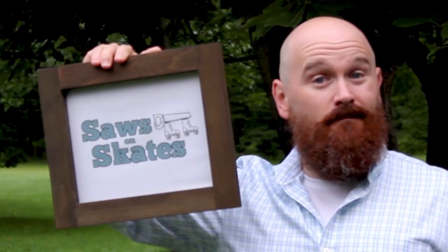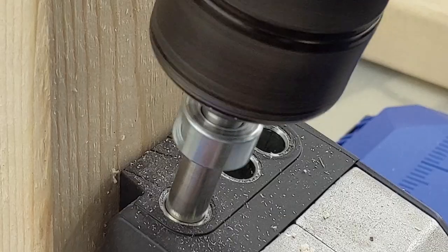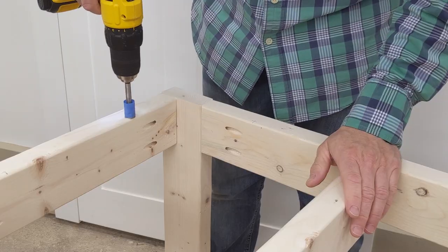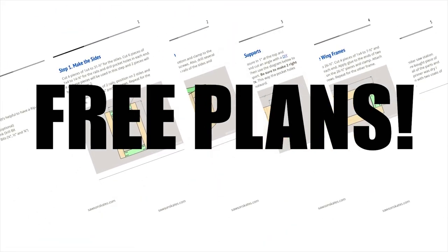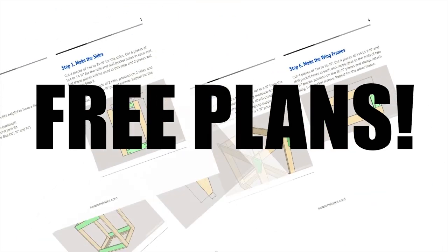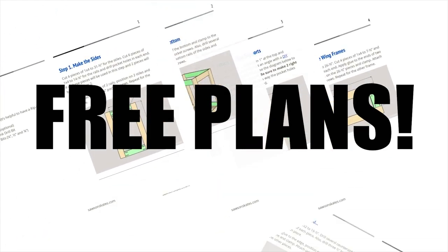Hey there, Scott here with Saws on Skates. Today I'm going to show you how to make a simple tool stand with only six 2x4s. In the description box below, there's a link to download the complete material list, measurements, and step-by-step instructions. Let's get started.